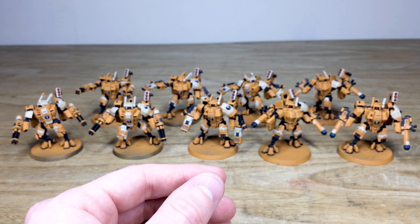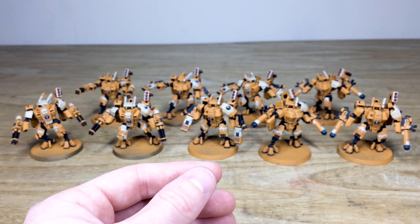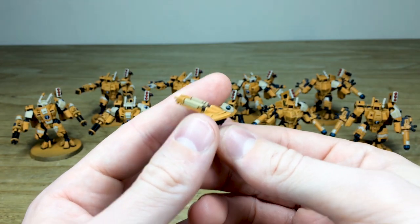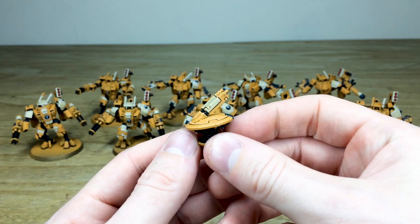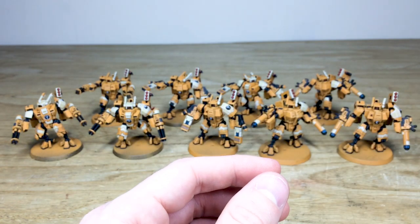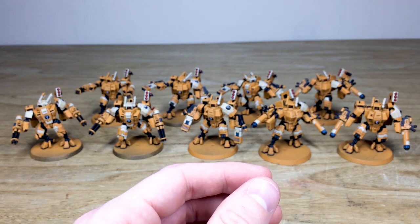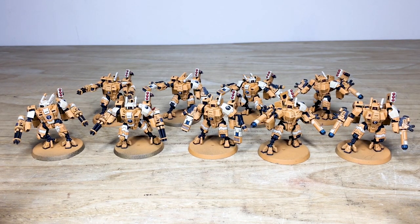I'll pull forward a couple of the others — there are loads and loads of drones here. There are a lot of marker drones, which you've already seen, and then I'll pull forward one of these shield drones to show all the lenses and everything done on these guys, all fully edge highlighted to a really clean standard across all of the drones. There are loads of them. You can see a really nice consistent finish across all of these suits, the drones, and also the extra weapons that are all fully magnetized.